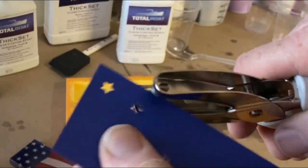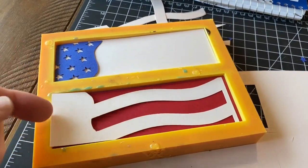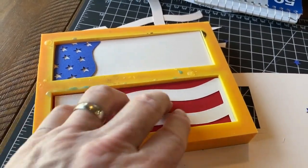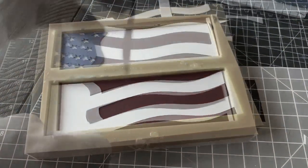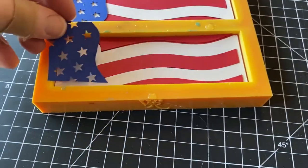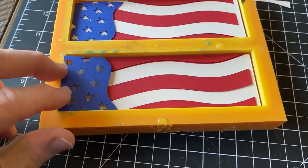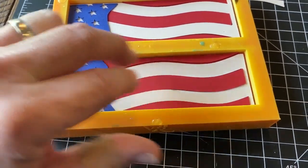For this particular project I'm going to use dark blue, red, and white construction paper which I got at the local Michaels Art and Craft supply store. I have a knife scale mold which I got from Woodcraft, and I'm going to use a Total Boat thick set epoxy, which is a really nice resin because it has a very long cure time and is very thin.